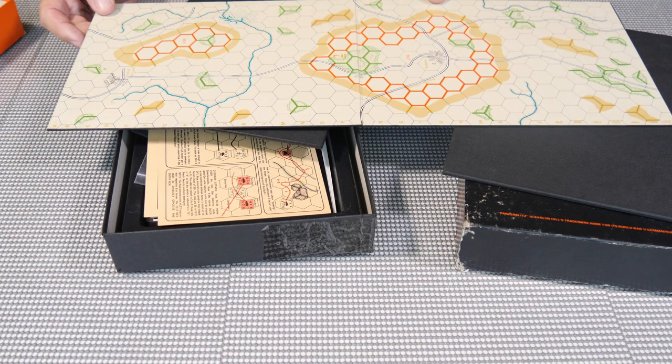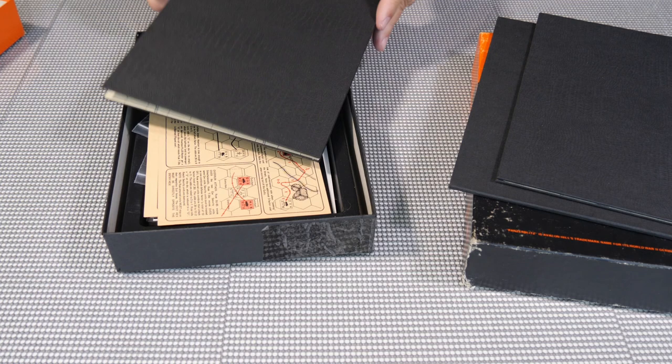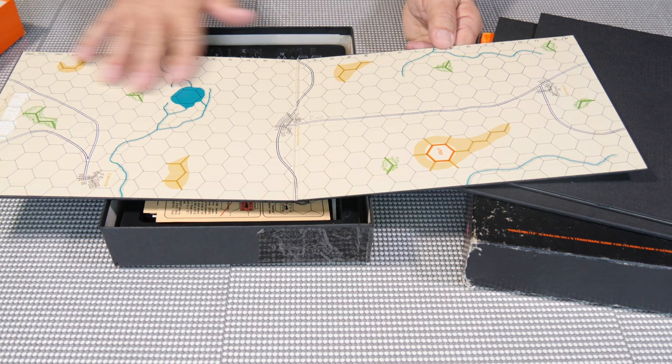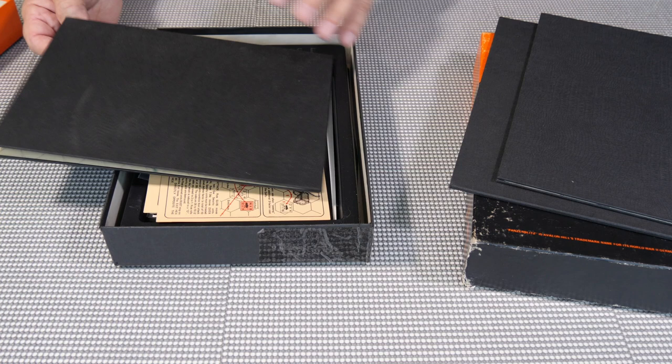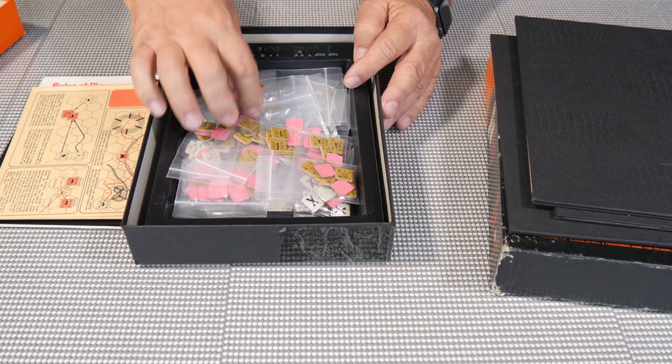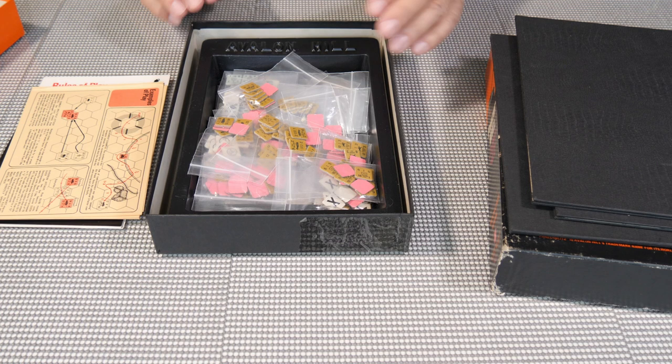You can see that these map boards were made so they could be put in any configuration. They weren't a fancy design — nothing like what you can get today on games like Panzer from GMT, or Last Hundred Yards, or other games that have such beautiful artwork. These were very simple maps, but the main thing was the play style. Panzer Blitz was the first game to incorporate silhouette pieces — pieces that actually had pictures, silhouettes, of what they represented.